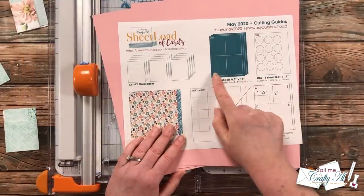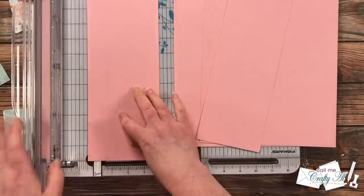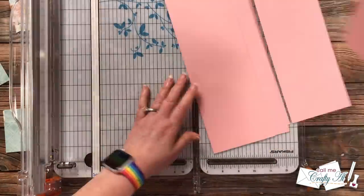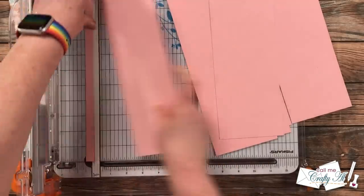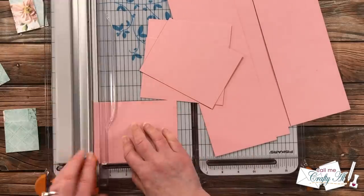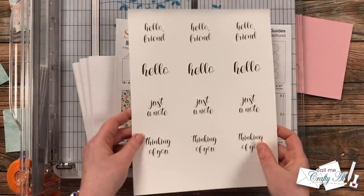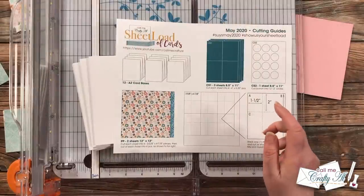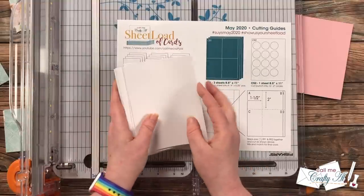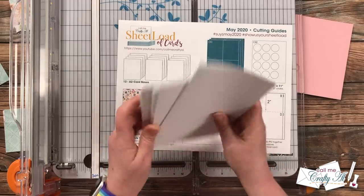Now we're going to cut the pink cardstock mats per the CS1 instructions — basically cutting three pieces of pink cardstock into four pieces that are four by five and a quarter inches. I start by cutting strips that are four inches wide, then rotate and cut down to five and a quarter inches tall until I have 12 total. I'm also going to hold off on CS2 for now because I have that pre-printed sentiment sheet. Off camera I grabbed 12 card bases from my stash — mine are side-fold cards, though the sketch originally calls for top-fold, so use what you have or prefer.